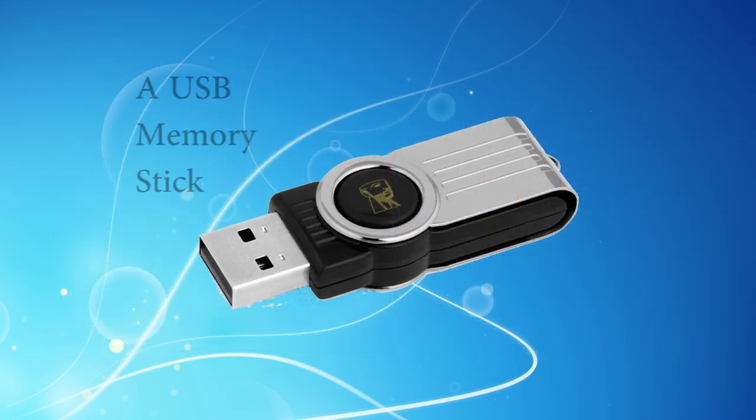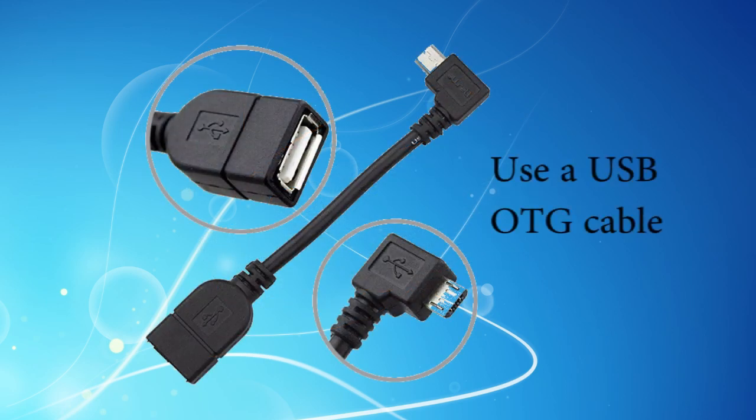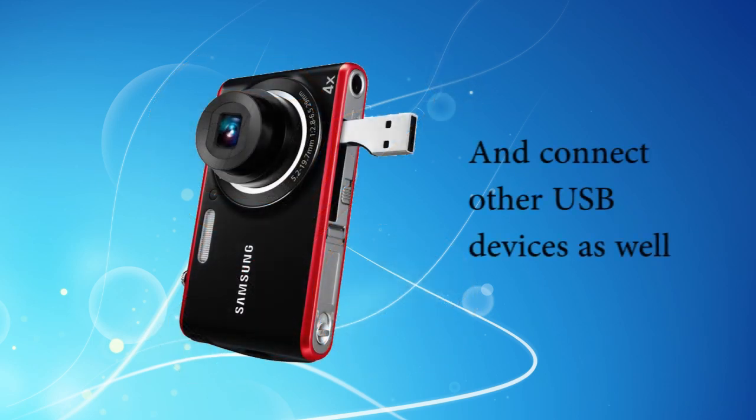If you already use a USB memory stick for carrying data around, you can connect it to your Huddle's micro USB port with an OTG cable. You can also use this setup to connect other devices such as a digital camera or a keyboard.